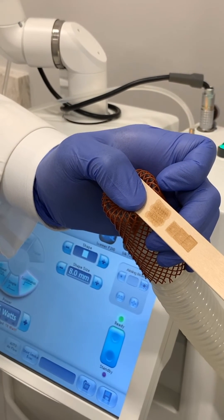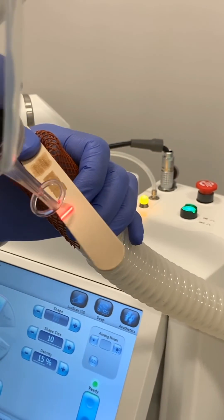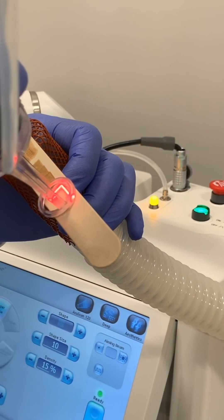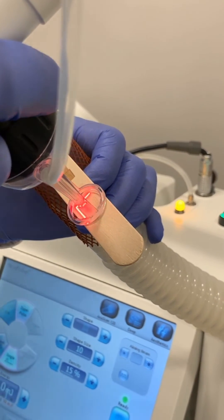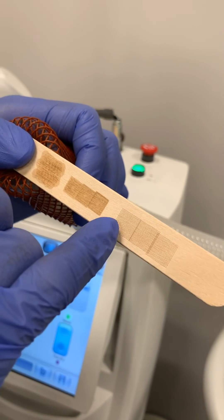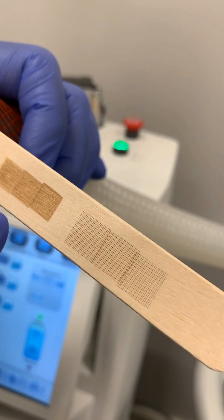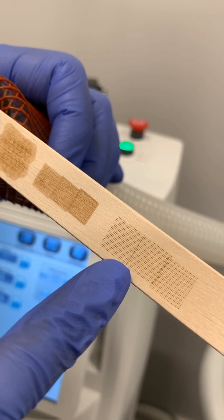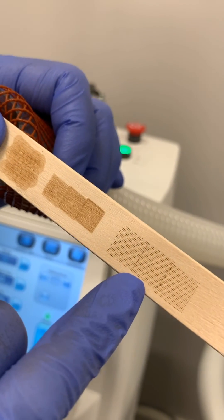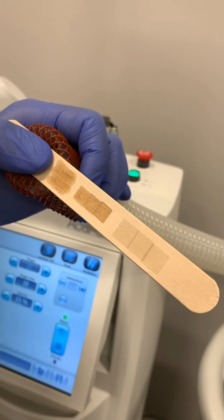Next I'm going to show you the fractional CO2 laser, which drills small little holes in the skin to deliver heat, but preserves some skin in between — you'll see more of a grid-like pattern. On the right-hand side you can see the little drill holes from the fractional CO2 laser. The center is the fully ablative where everything's been removed — more effective but more downtime. The fractional CO2 on the right has intact skin cells, less recovery time, and is still effective, just not quite as much as the fully ablative. That highlights all three lasers.